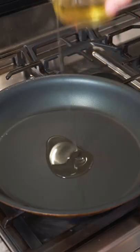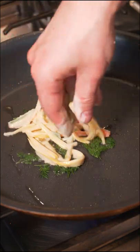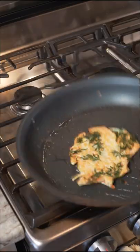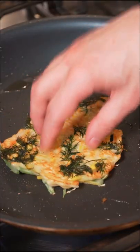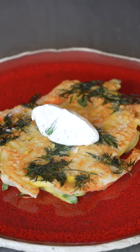Medium heat, neutral oil. We'll add a little dill right into that oil and then just a thin layer of these vegetables over. Just about 90 seconds and flip. Another 90 seconds and it's done. Finishing salt right away. A little dollop of dill and lemon sour cream.